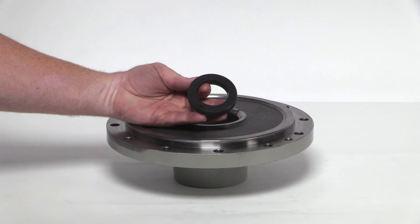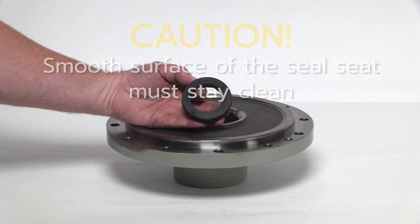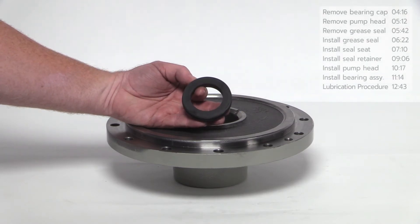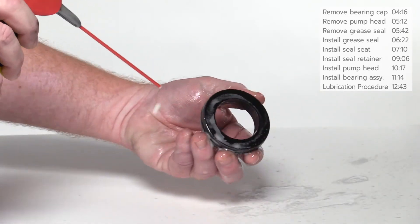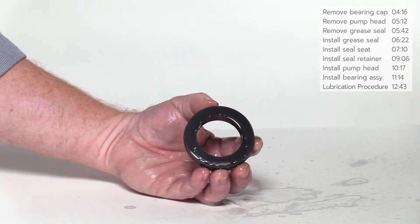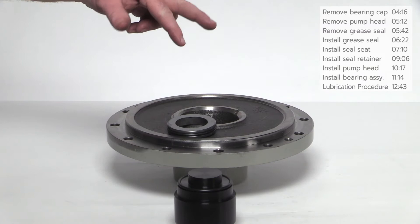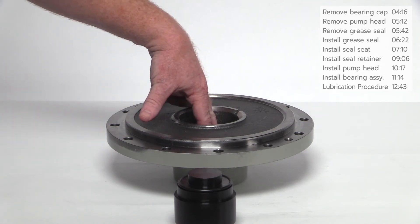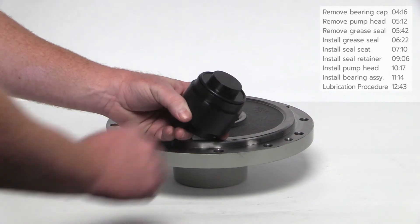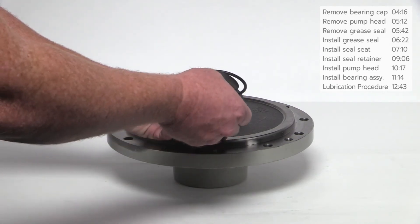Install the new stationary seal seat with the plastic installation tool. CAUTION: be careful when handling the seal seat and avoid touching the smooth, shiny surfaces. These surfaces must stay clean at all times — any foreign material on these surfaces can cause seal failure. Apply a generous amount of spray lubricant to the new seal seat and O-ring on the outside to enable them to easily slide into place. With the smooth side of the stationary seal up, insert two fingers inside and place it at the top of the opening inside the pump head as shown. For this pump, use the small side of the plastic installation tool. If the Corkin Seal Installation Kit is not being used, be sure to use the cardboard discs supplied in the box seal assembly to install the stationary seal seat.